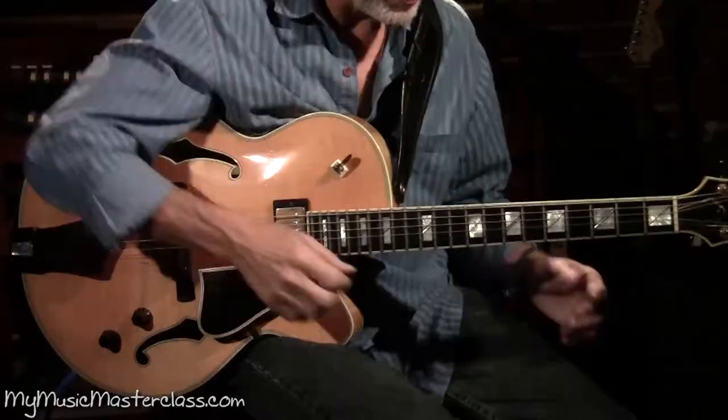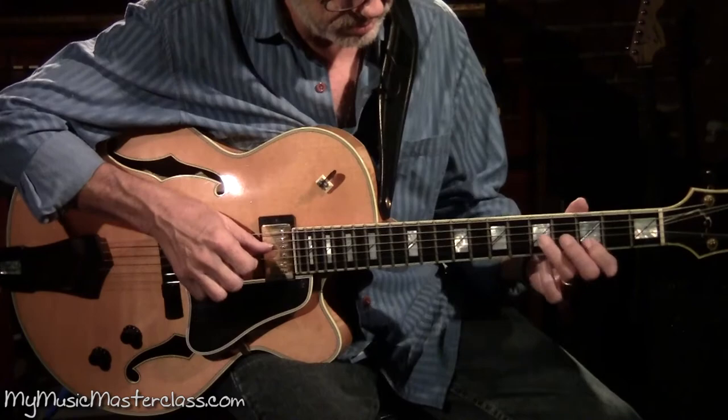What you're trying to do again is to stretch the limitations that your ear has, to be able to hear lines that eventually address the harmony and kind of lace their way through the whole form of the tune.